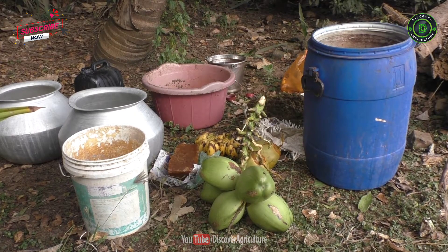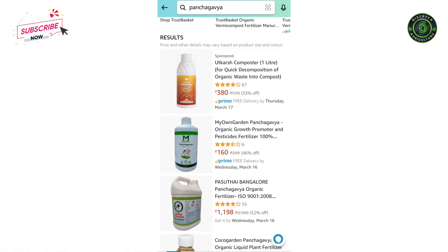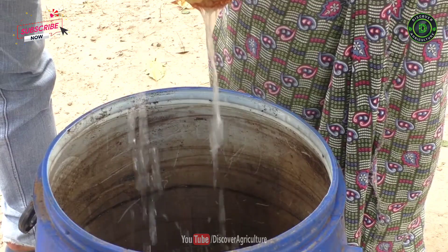Generally, cost varies from 40 to 50 rupees for preparing 1 litre of panchagabia. If you are planning to buy online, it may cost around 150 to 400 rupees based on brand and quality. As making this at home is very simple, it is better to prepare on your own for commercial crops.